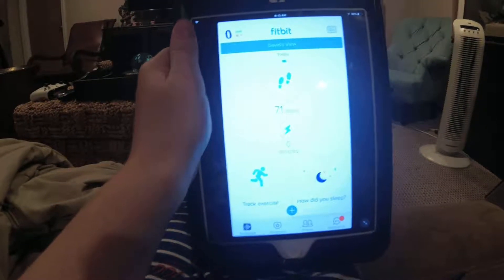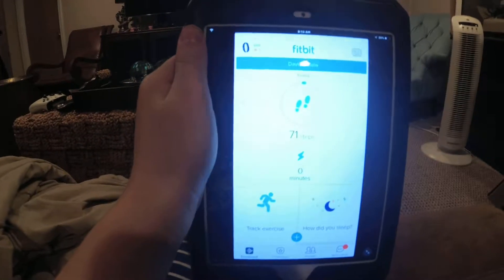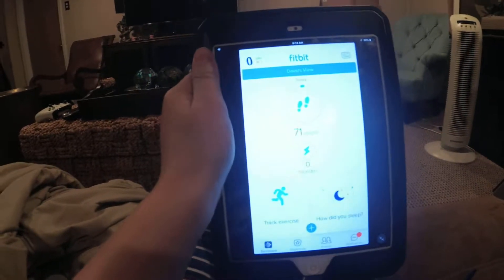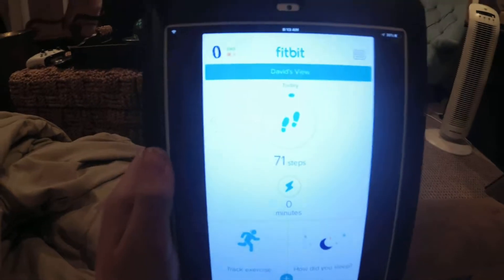Hey guys, welcome back for a brand new video. Today I'm going to show you how to send a challenge to one of your friends on the Fitbit app. So let's get started.